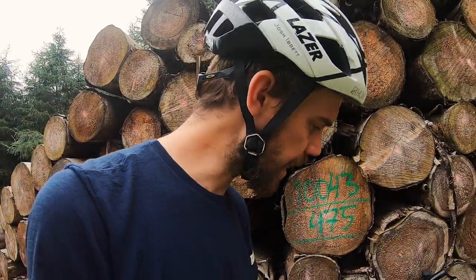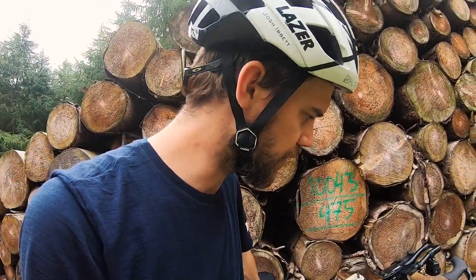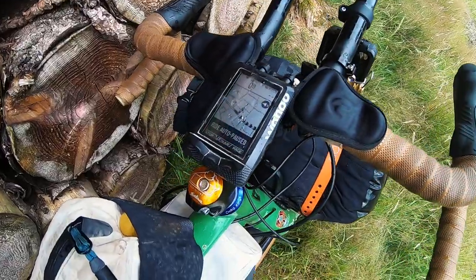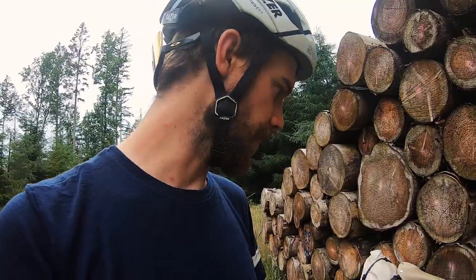I put a Chris King headset on because over time on really fine bumps the headset would rattle loose. I've cured it with the Chris King because they have the Grip Lock system, which wedges everything in place. I've also got my Tour Divide 2019 top cap on there — a little reminder that I need to go back and do it properly.